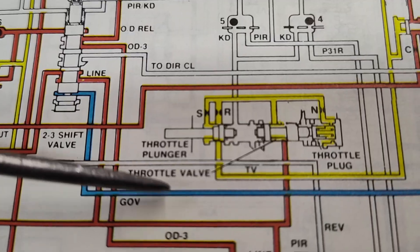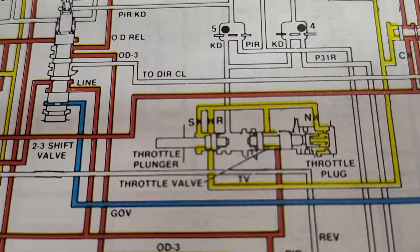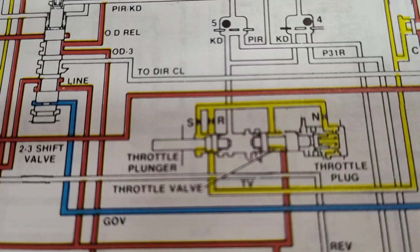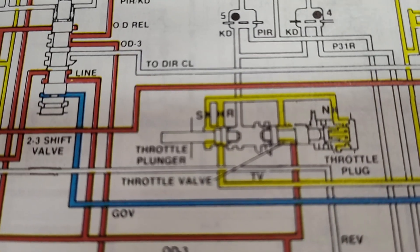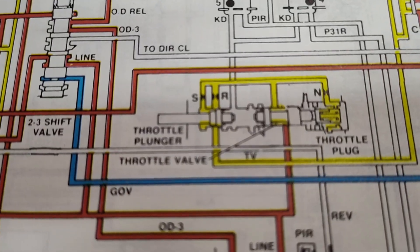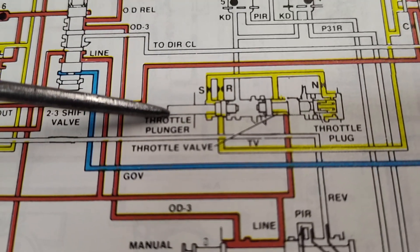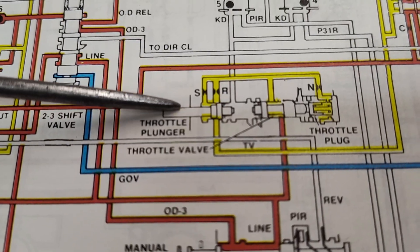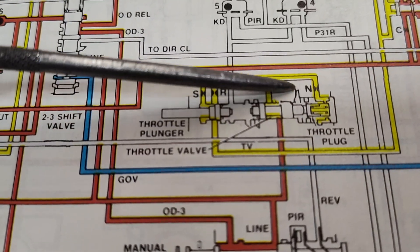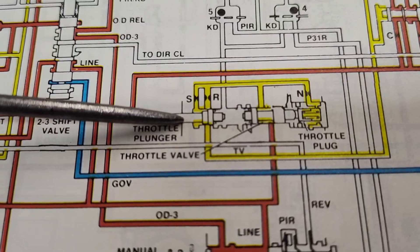See this throttle valve — throttle plunger. When you adjust your TV pressure, and this TV is hooked up to the throttle on your carburetor, fuel injection, whatever you got, it's telling the transmission the position of the throttle. This is why you have to set it, because the transmission needs an accurate picture of where the throttle is. When you move the throttle or your throttle linkage, it's basically pushing in on this plunger. The red is line pressure coming in here, and what the yellow oil is, is what's called TV pressure.